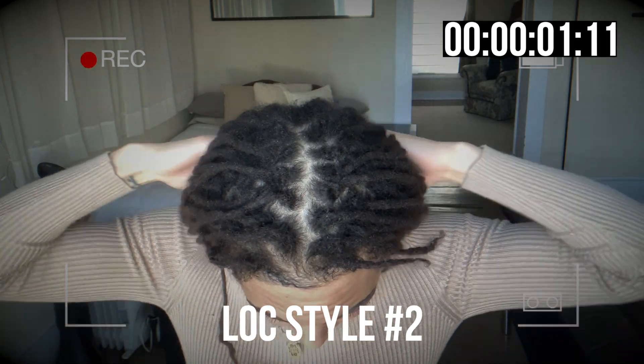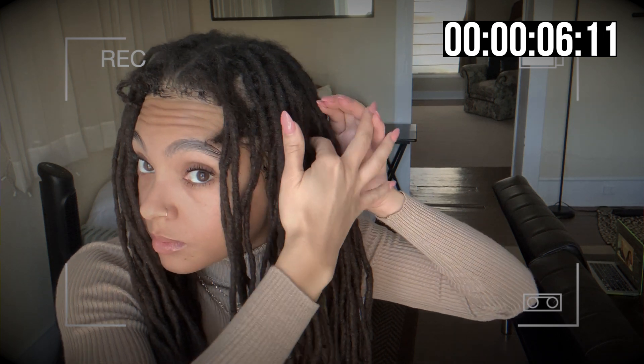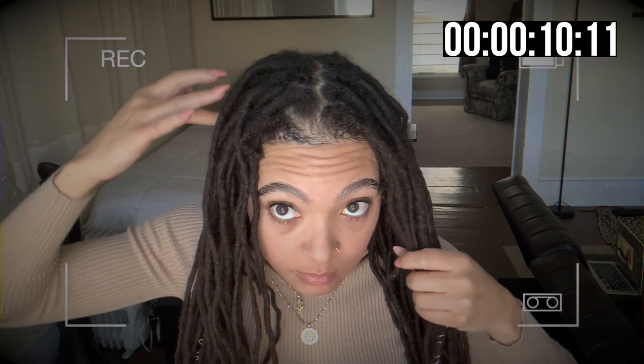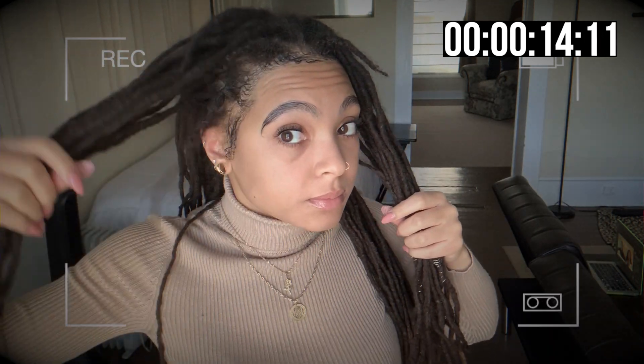Lock style number two. And that first one was only 60 seconds, CJ. So if the girls are in a rush, throw it up, twist it. But y'all are still going to be late — we know that much. Y'all are still going to be late. It's going to be six seconds and you're still going to be late.